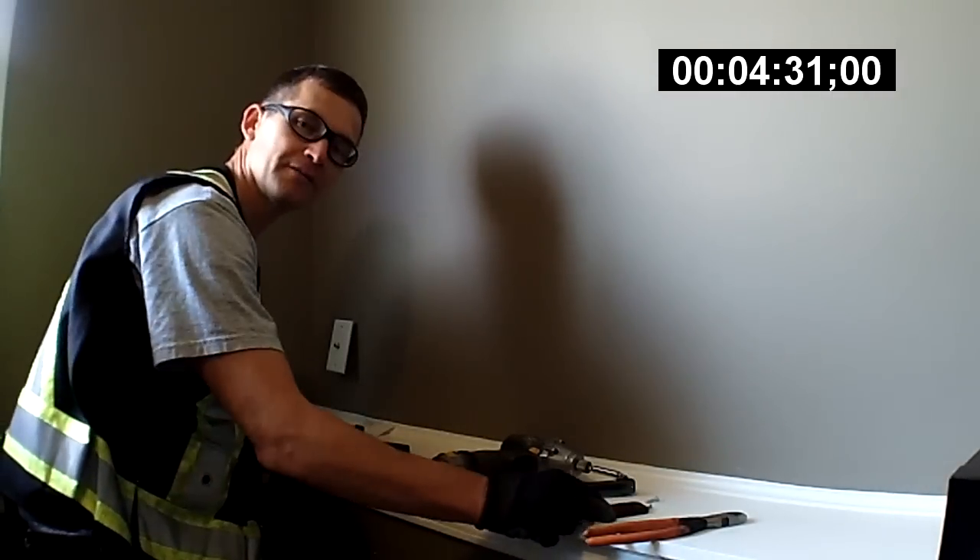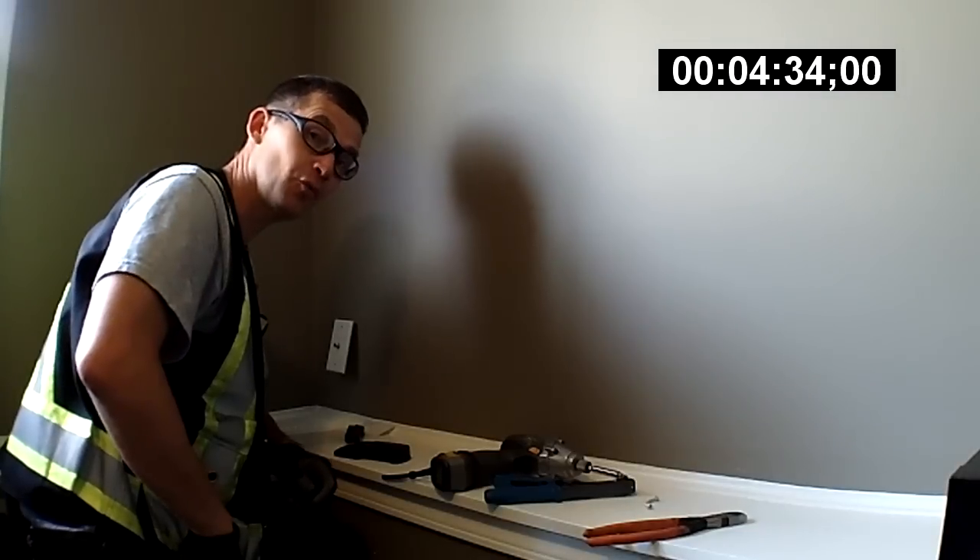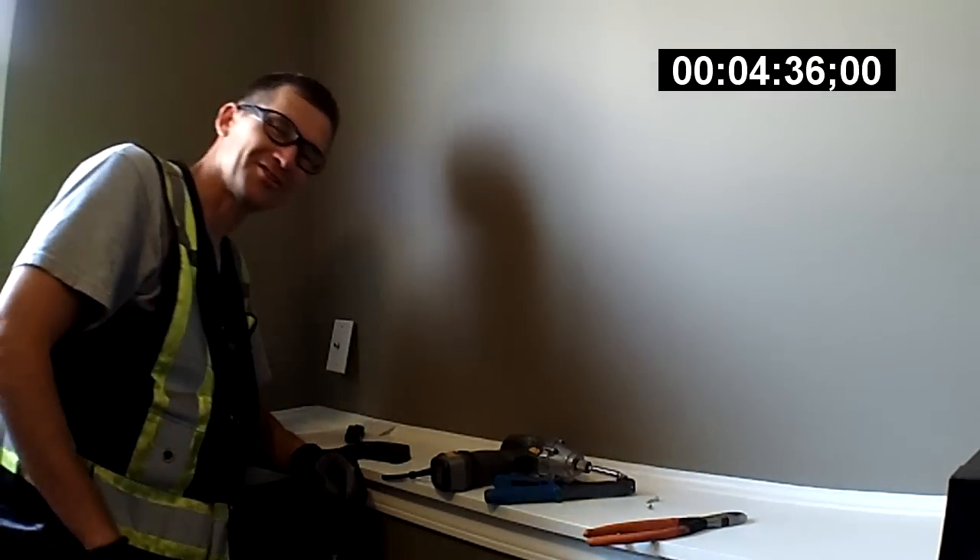That's Mike signing off on the install day, showing you how to put in a wall plate. Talk to you soon.